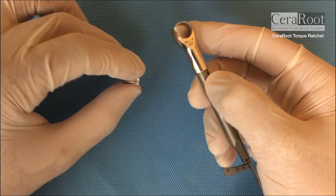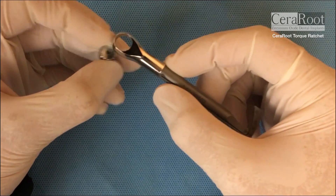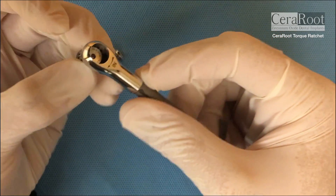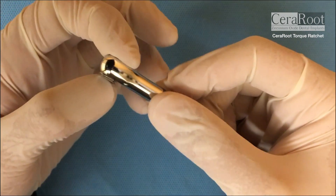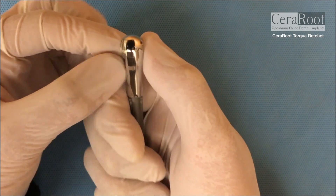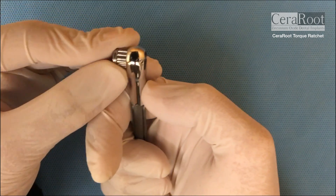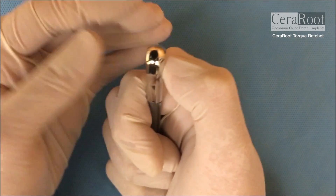If you want to use the short one and you want to screw the implant in, you're gonna bring the wheel from below until you hear a click so it doesn't move — it is stable. To remove the wheel you have to push down and it comes out. Again, in until you hear a click, and then to release, push down.